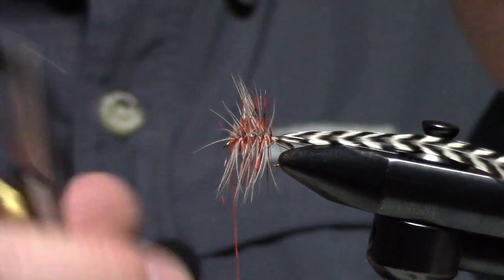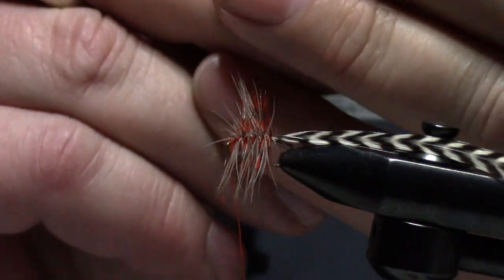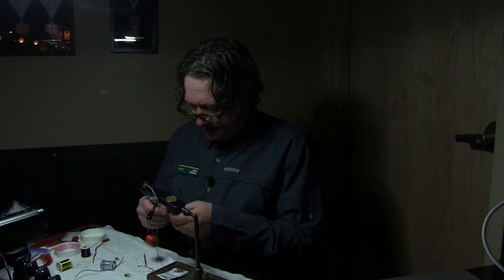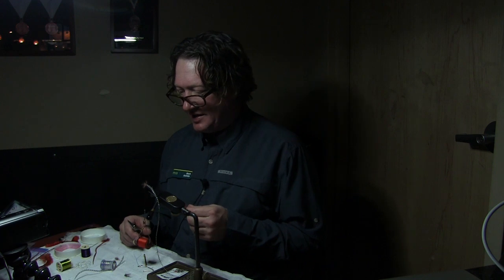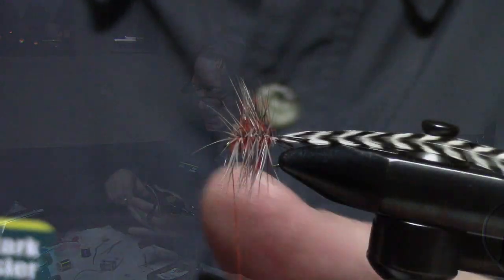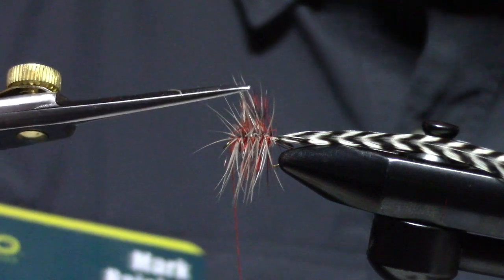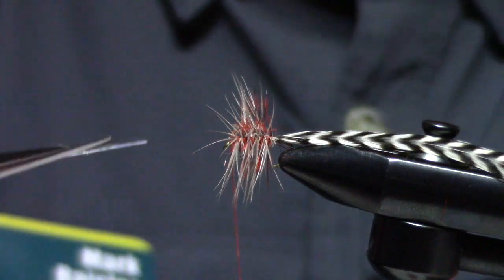You can see I'm doing that prep work right now. AK Best said production tying to him is any time you tie more than one fly — when you get to your second fly, that is production fly tying. So I've tied that in, just palmered that. You can see the hackles are really, really long — this might be two or three times gap length.